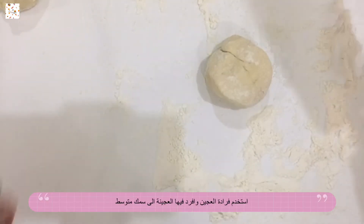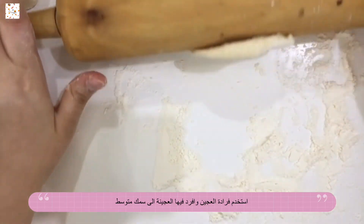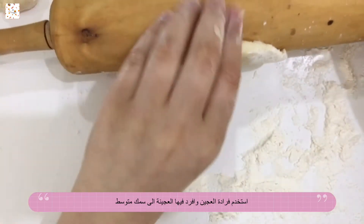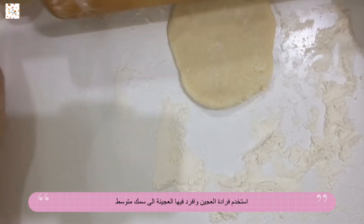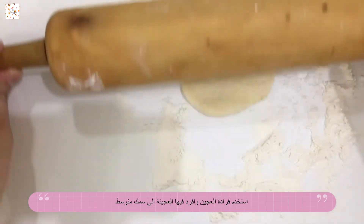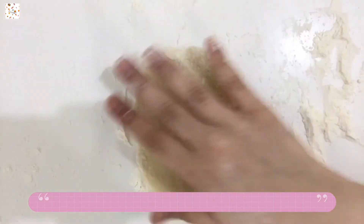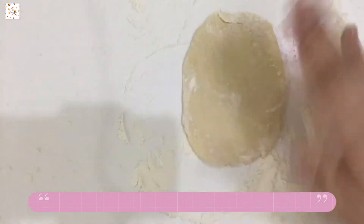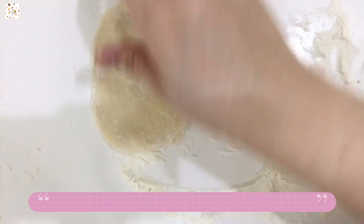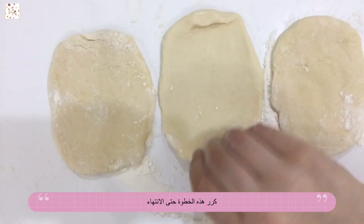Grab your first piece of dough and your rolling pin, and start rolling it out. Roll it until it's flat — not really flat, it should be thick but not thin. Just keep rolling it until you have this shape, and then repeat this until you have all three of your doughs rolled out.